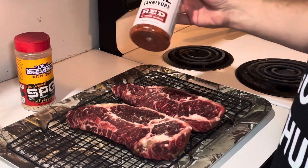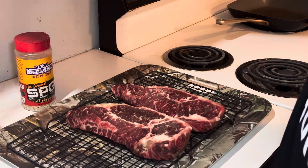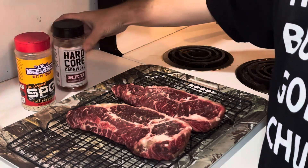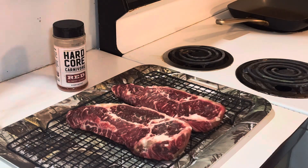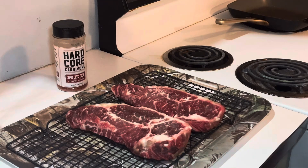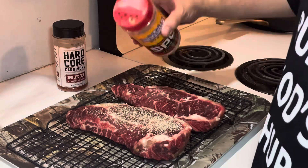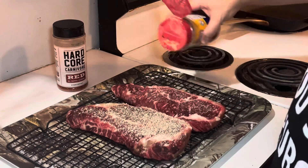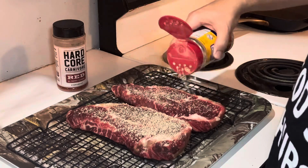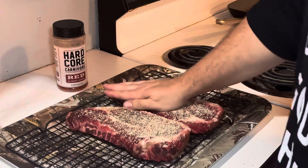So today for this episode I'm gonna be using two different types of seasoning. Keep it simple — SPG — but I'm also gonna use Hardcore Carnivore. I'm gonna go ahead and start seasoning these steaks so they can come up to room temperature. I want a good amount of seasoning because they're big steaks. Make sure you shake your shaker because sometimes the pepper will go to the bottom. Just pat those in.